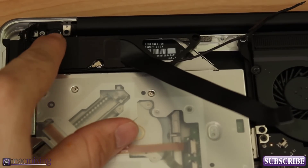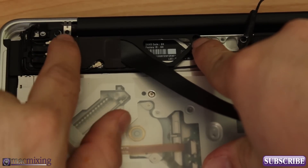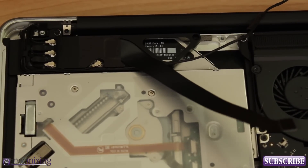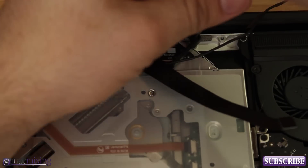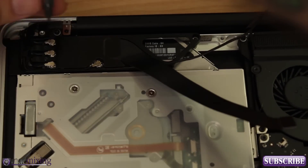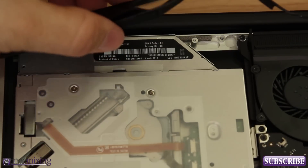The first screws we're going to remove are these little guys right here. It's kind of hard to see them because they're both black, but there's one right here and one right there. We're going to go ahead and remove both of those screws — be very careful. Make sure you remember where you take all these screws out from, please. So we're just going to carefully remove them, and now we have this whole little part loose right here.